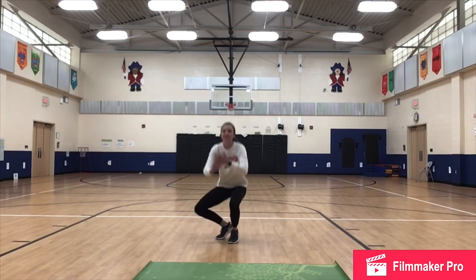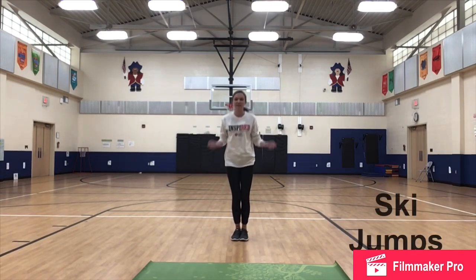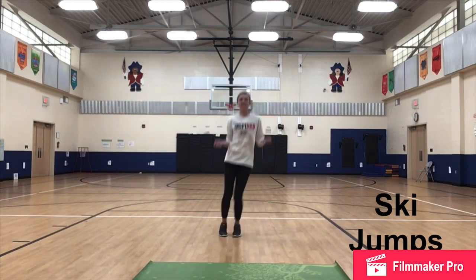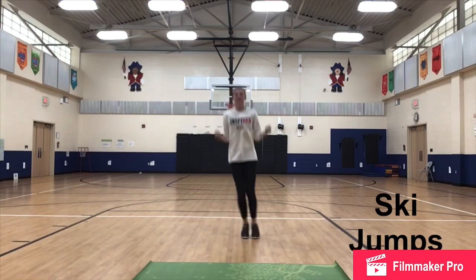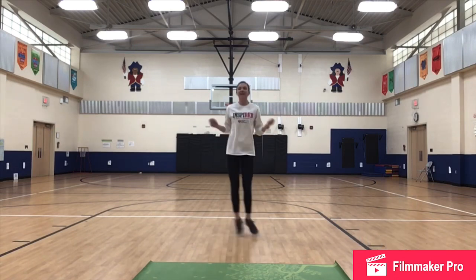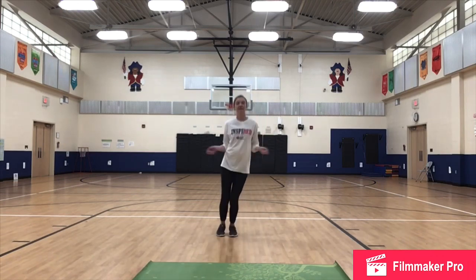15 second break. Next we have ski jumps. Remember, we want to start with our feet together. I'm going to pretend I have a jump rope with my hands. We're going to be jumping from side to side, left to right — little jumps. If you jump too far, you might fall over and we don't want that to happen. We only need a small space to do this workout, so small jumps fit perfectly. Side to side, jumping on our toes.